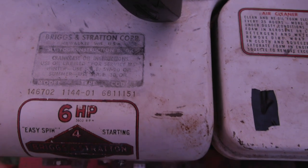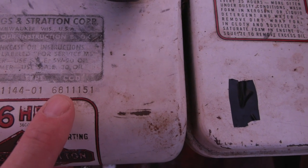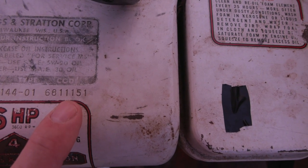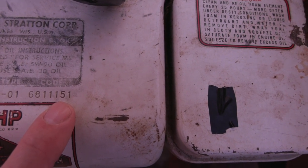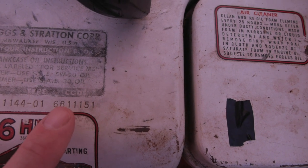That code right here — the first two numbers are the year: 68. The second two numbers are the month. The fifth number is the day. The last two numbers indicate the plant: McDonald, Georgia. November the 1st, 1968.